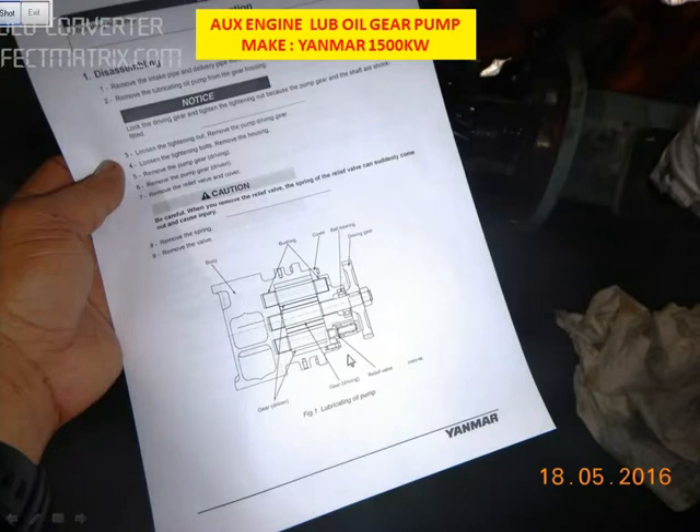This is the gear pump, and you can see this is the main gear. We are going to change the bearing here. We also check the condition of the bush, and if the bushes are worn out, we change the bush as well.